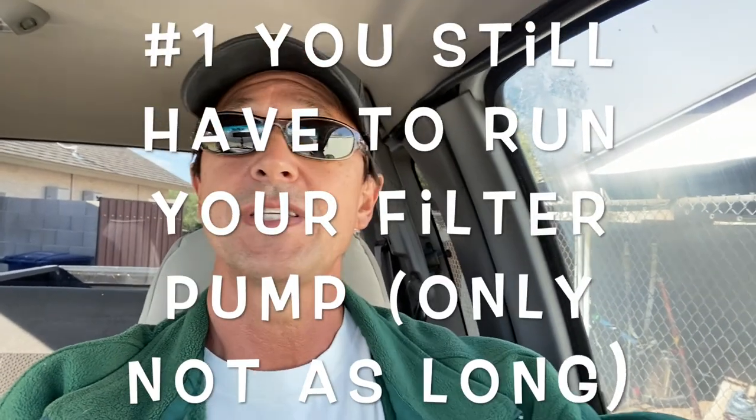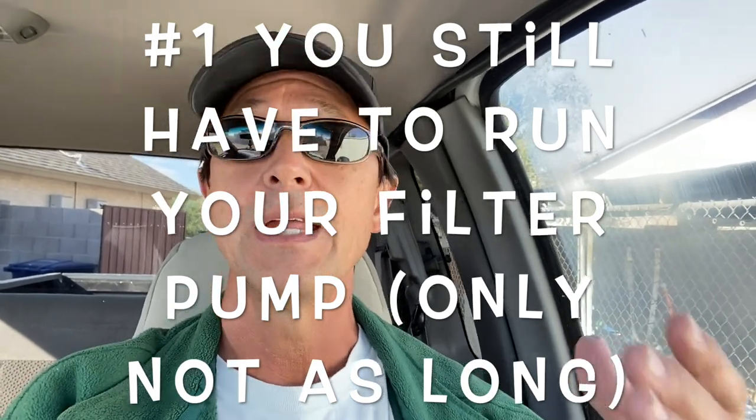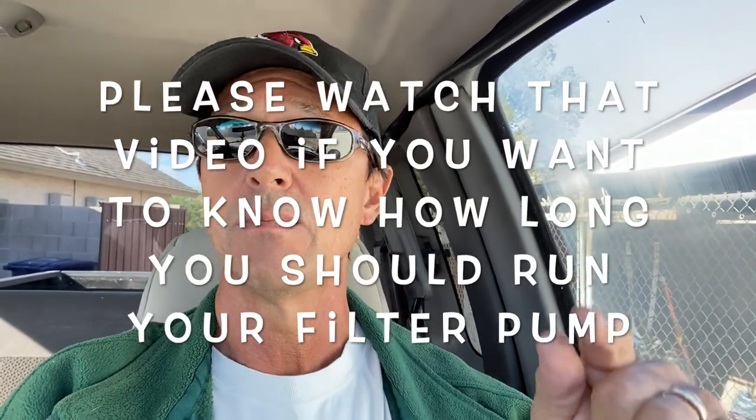Here are the things that you should still be doing to your salt pool during the off season. First, you still need to maintain running your pump and equipment. You don't have to run it quite as long. I did a short video on filter run times — I'm going to put a link to that in the description below so that you can watch it, and I would highly recommend you watch it.